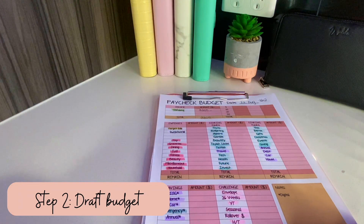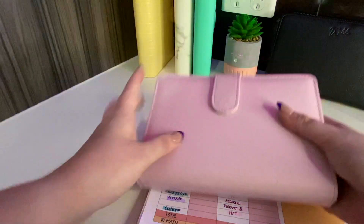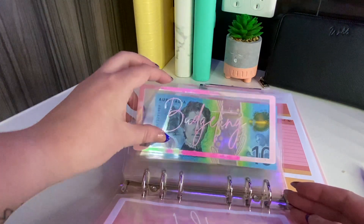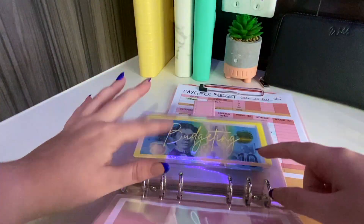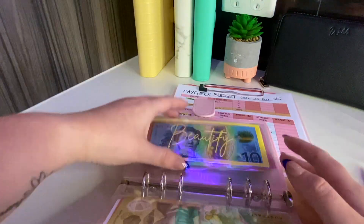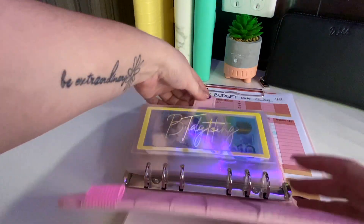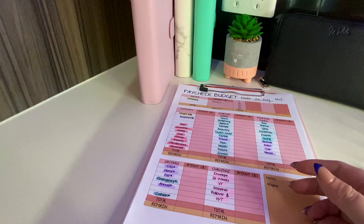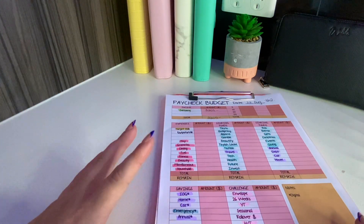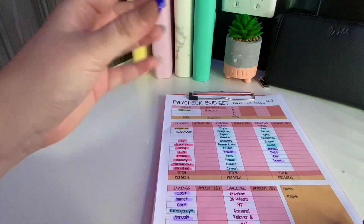If there's something I want to buy and I need more in the budgeting folder, I might note there's only ten dollars in there and make sure I put twenty in today. Some categories get the same amount every paycheck and some are variable. I fill out the draft budget in order of importance - for example, target bills always gets eleven hundred dollars, so I know that off the bat.